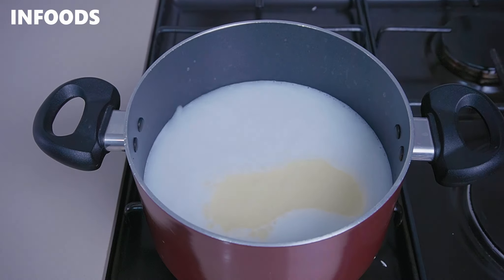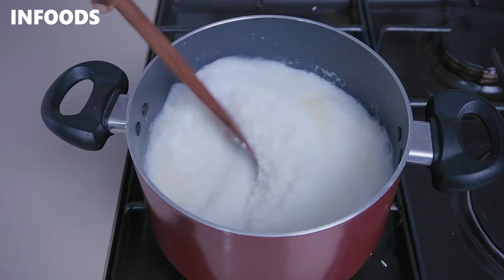Cook the rice until the water has reduced, then cover your pot and let the rice simmer on low for around five minutes so that it can be fully cooked and perfect.